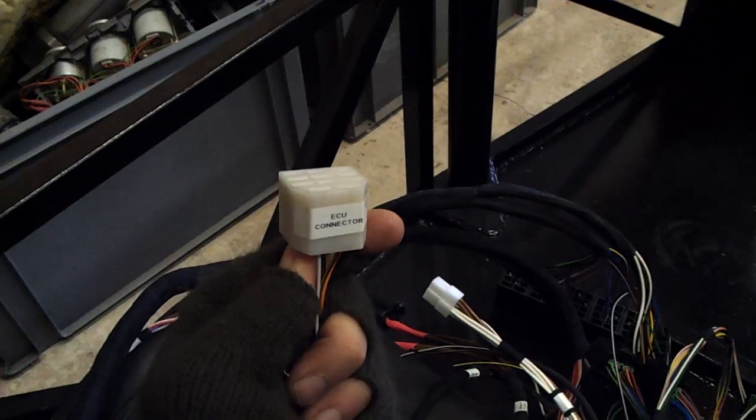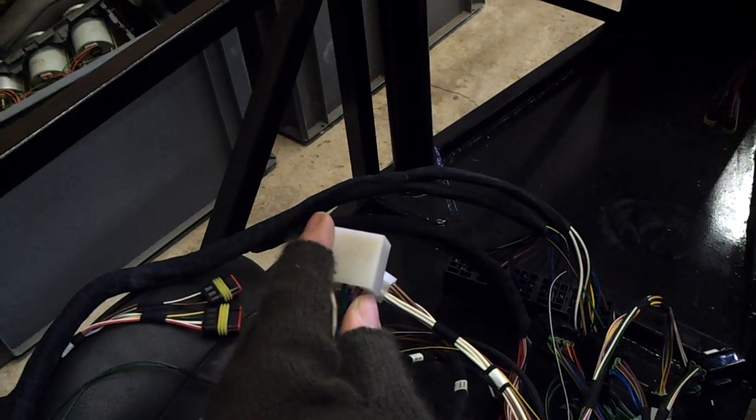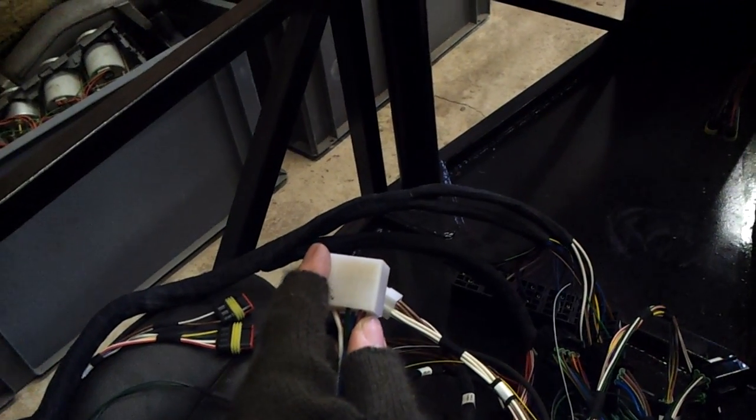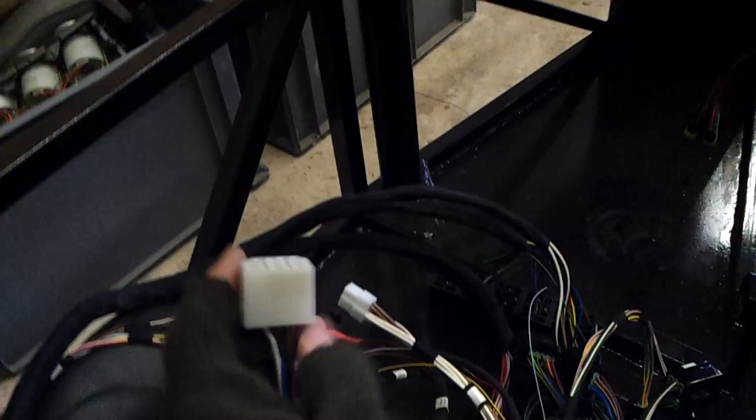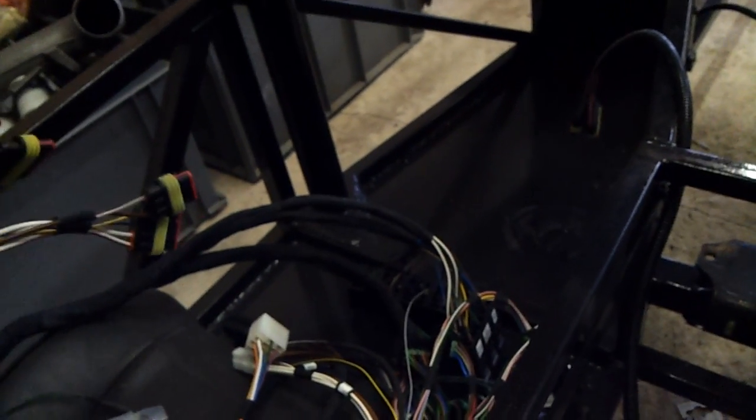This is the ECU loom. It has all the ECU power going off to it and feedback on here. The speed sensor and everything else comes back to the dashboard. It's a fantastic loom. I can put the drawings online for you so you can have a look if you want.